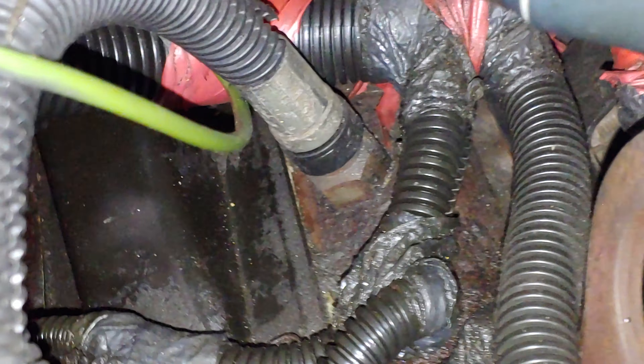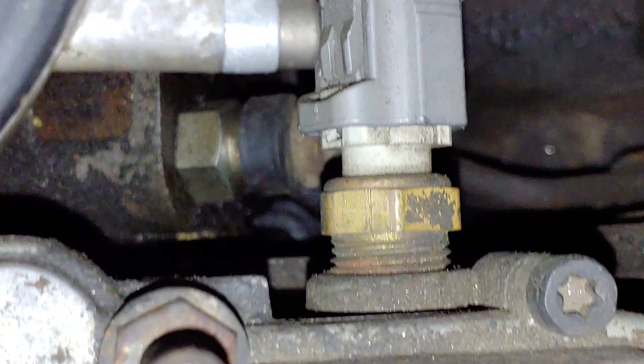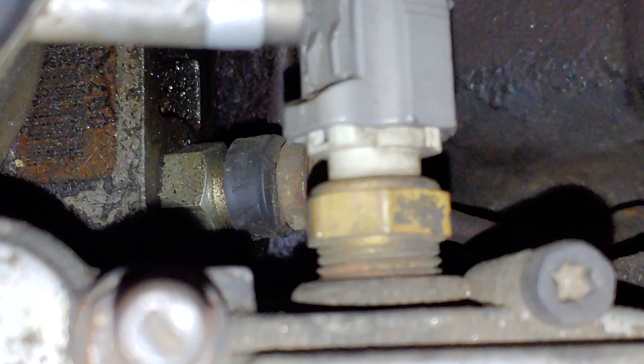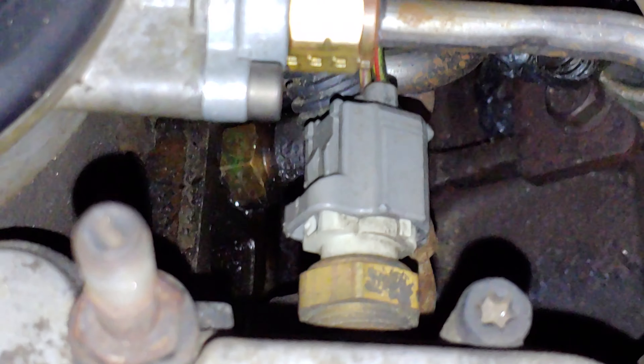This fitting right here — the line comes over here and goes in right there. That one's not really leaking right now. The one that's really leaking is this one over here at the bowl right here.